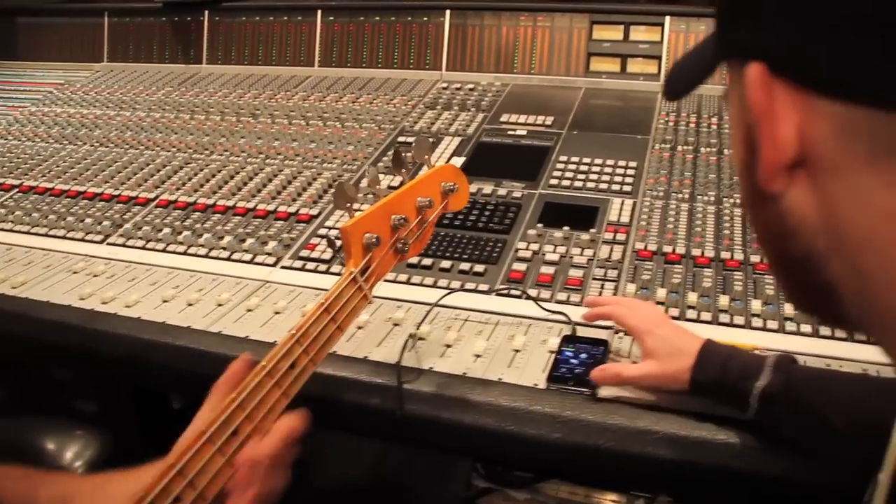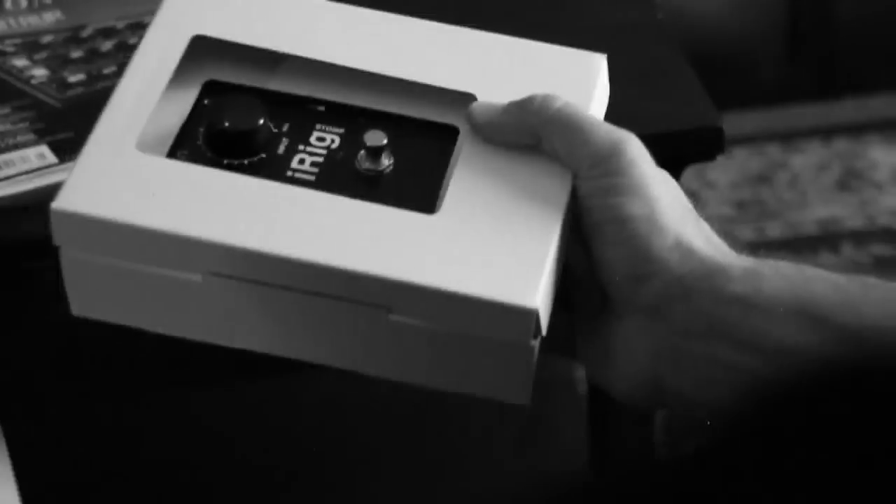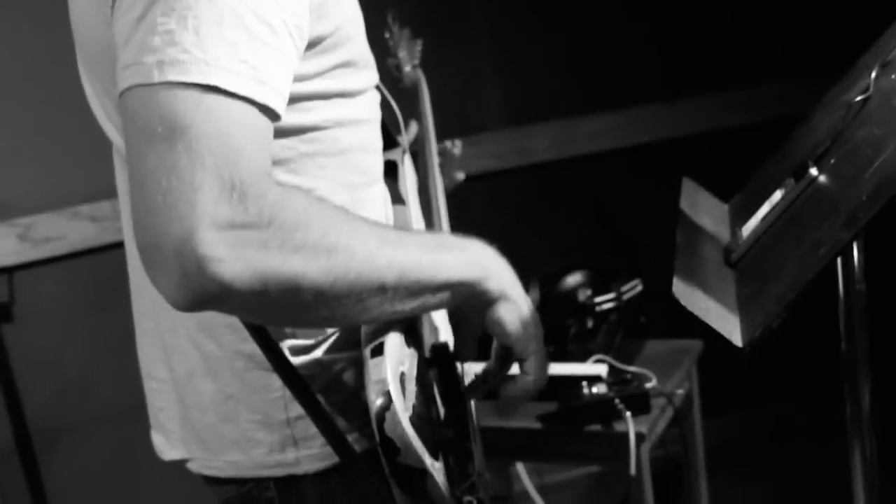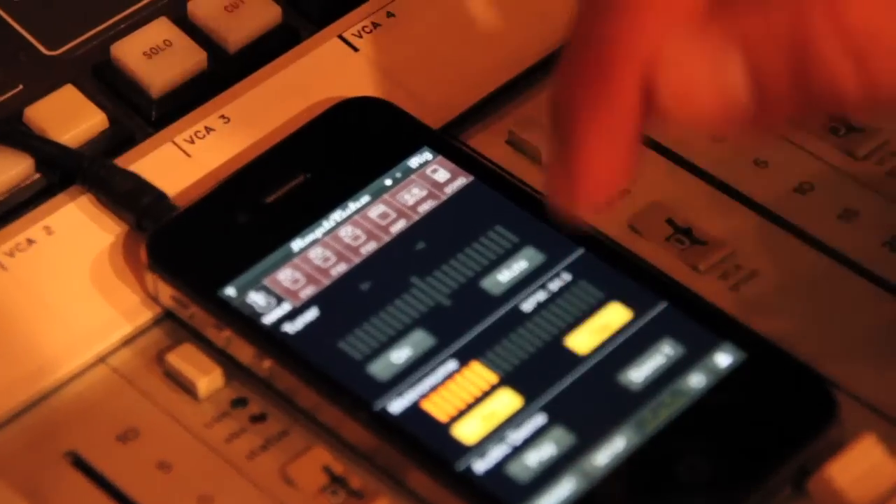The concept behind this pedal is so simple. Open the box, plug in, and go. You could read the manual, but it's pretty self-explanatory. Once you start exploring all the options in Amplitube, you'll be amazed at how great it sounds and how easy it is to use.